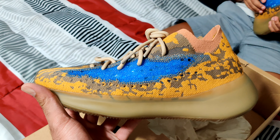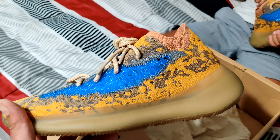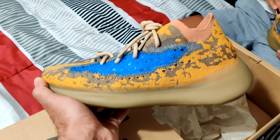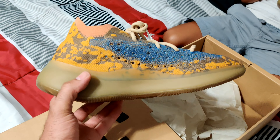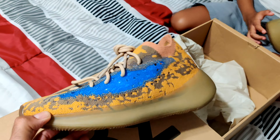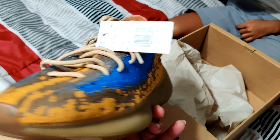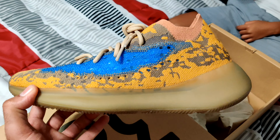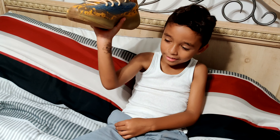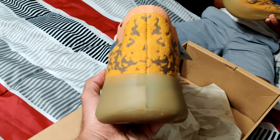My sister said, what shoe was it that smelled good? Maybe the Jordan 1 - it smells like nail polish, so maybe that's it. Whatever the scent is, it's heavy. But back to these shoes - if you guys are familiar with my review of the Frozen Yellows, not a lot of people liked them. These are Adidas Yeezys - people liked the Frozen Yellows when they were limited, but when they restocked a couple times, people didn't like them anymore. Those are some of my favorite Yeezys though.